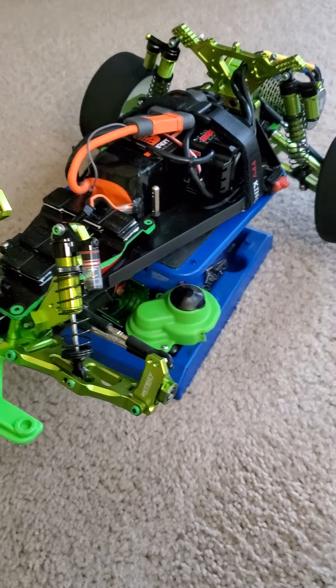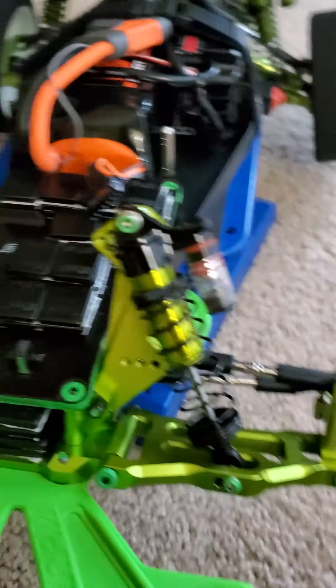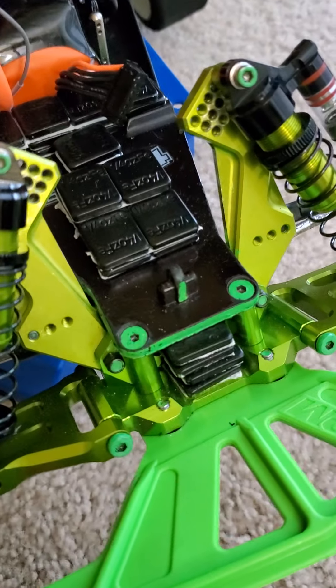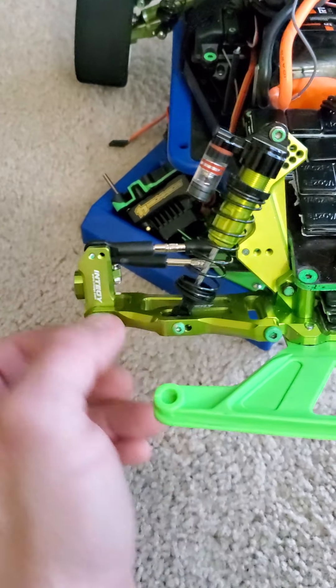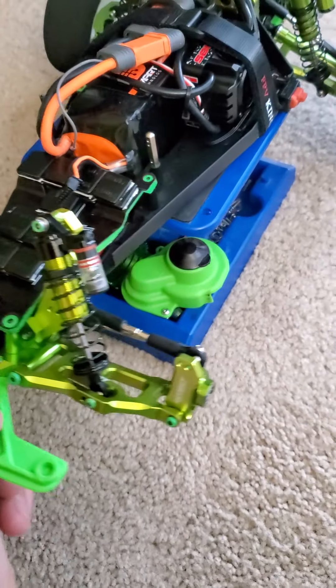There's about 48 ounces of lead weight here to the front. RPM bumper, N2G steering blocks, steel camber and toe links, N2G clear reservoir shocks — really nice and plush. I have weights under there as well, all stainless steel screws, N2G blocks, N2G A-arms, and I do run STRC as well.